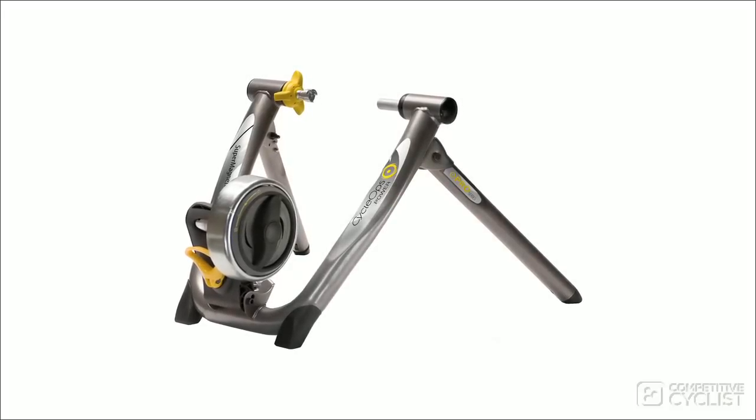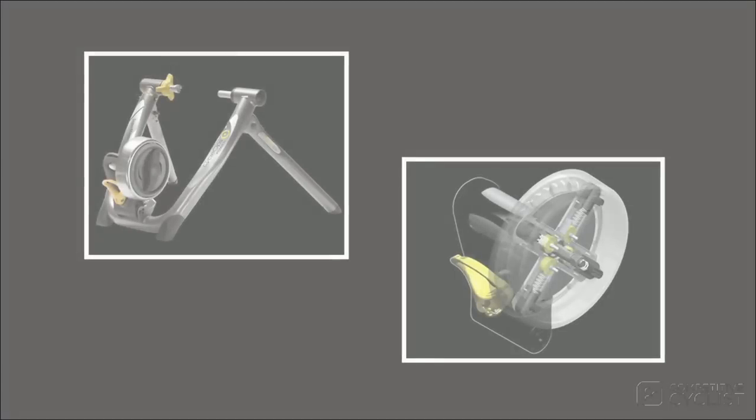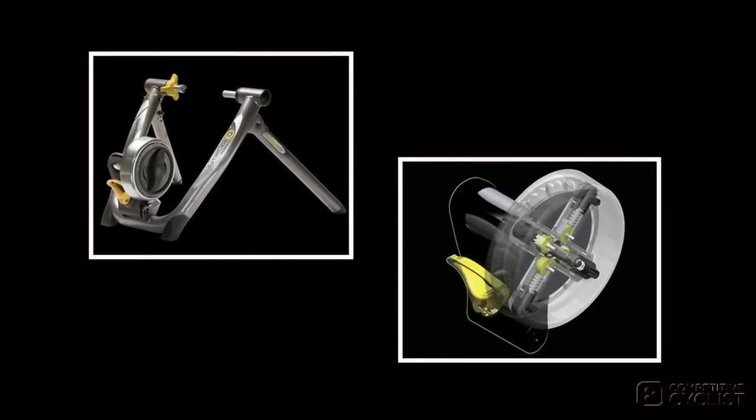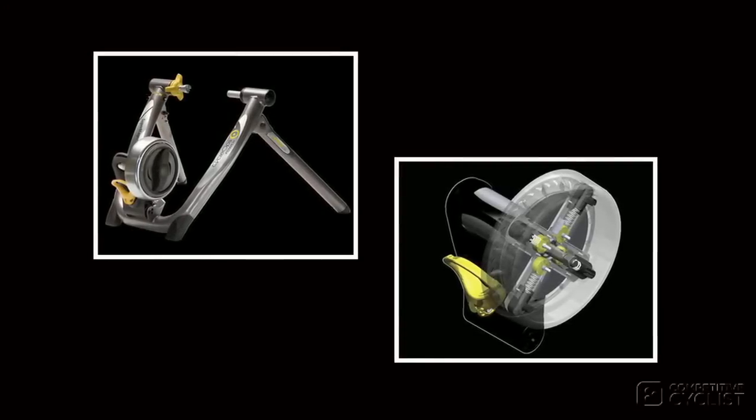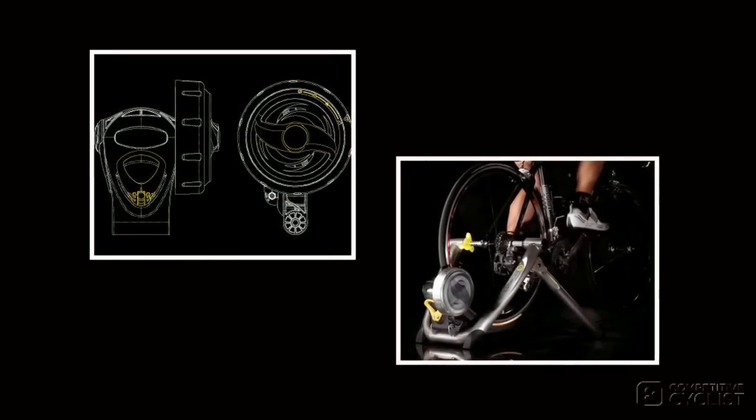I want to talk about the SuperMagneto Pro next because it's an employee favorite both here at Competitive Cyclist and at CycleOps. Why? Because it's the lightest, quietest trainer in the lineup and offers four magnetically regulated, easy-to-adjust resistance settings defined as easy, road, interval, and mountain. Each has its own resistance curve that creates realistic accelerations and helps you maintain a fluid pedaling motion.